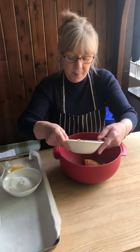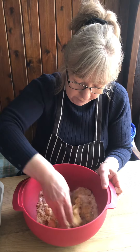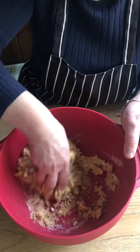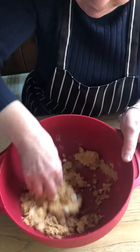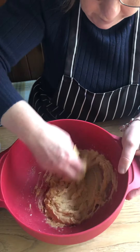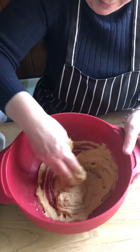So put the butter in there, followed by both the sugars. Mix this round. It's all nice and creamy.